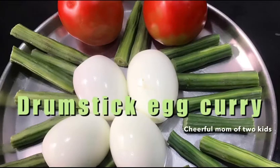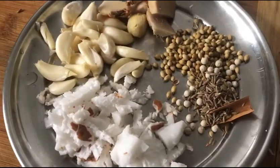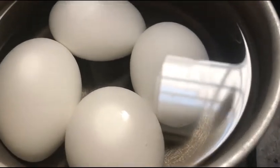Hi everyone, welcome to my channel. Let us see the recipe of making drumstick egg curry today. For that we need to make a masala paste that includes coconut, ginger, garlic, coriander seeds, jeera, cinnamon, and cardamom.